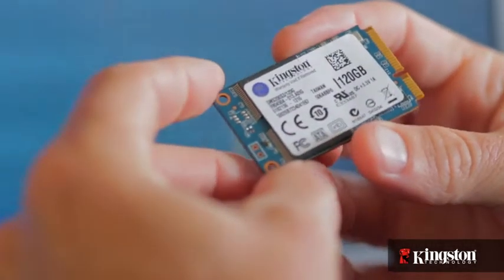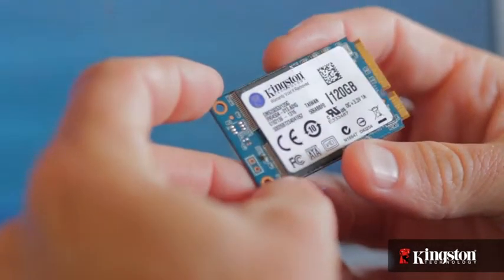And if your system has an open mSATA slot — and many newer notebook PCs do — adding the MS200 is quick and easy to do. Here's how it's done.